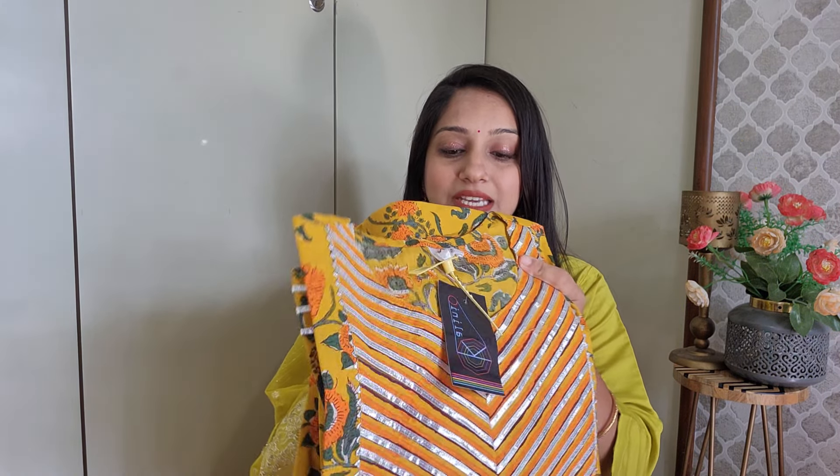Moving on to the last kurta set - again a three-piece kurta set from Kalini in small size.